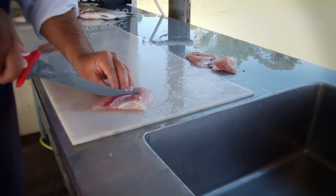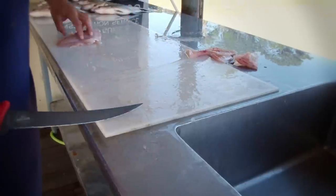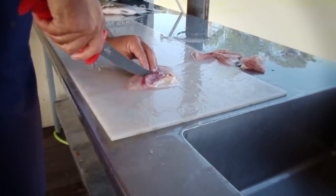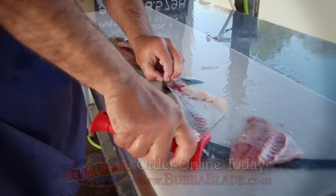The handle, of course, is the same, just like the 9-inch flex that I like to use on the white bass and the bigger fish. But for these crappie, when you've got a real delicate fish where you've got to make those nice sharp turns, this one right here is just ideal.